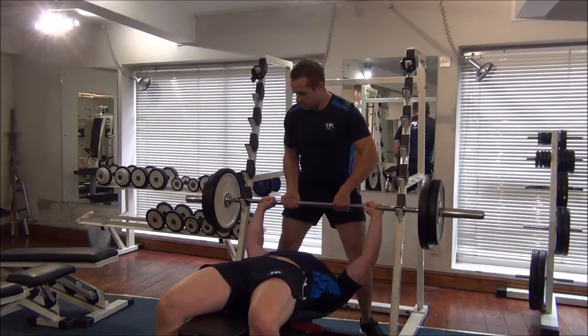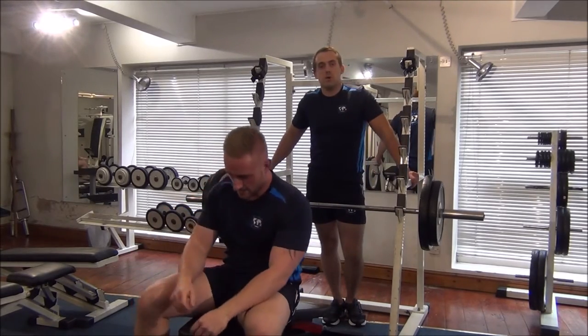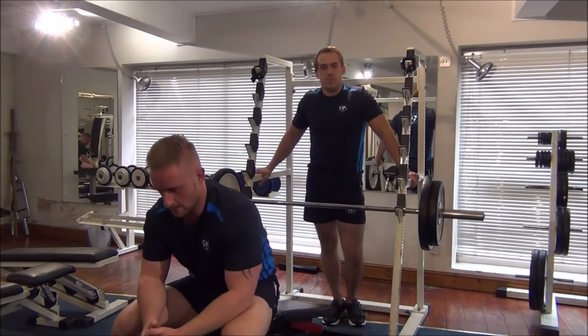So you never help more than let's say one to two times at someone's point of failure in a forced rep.